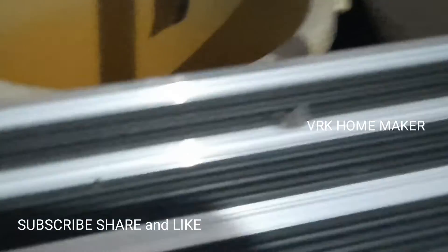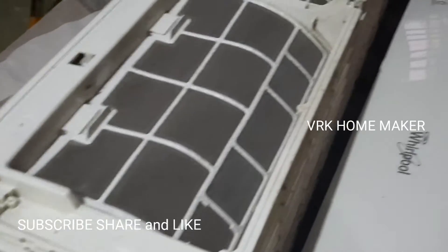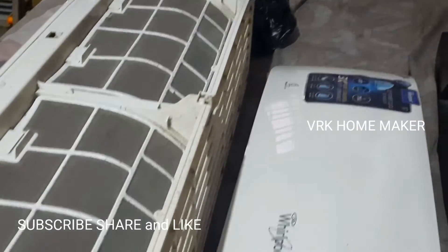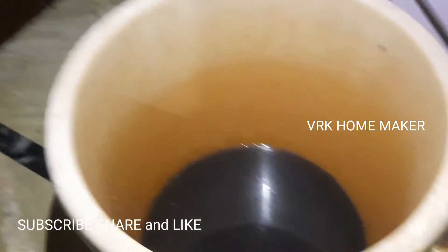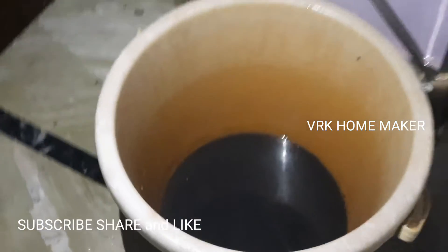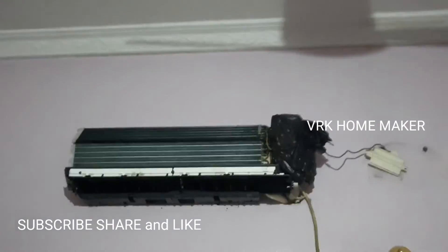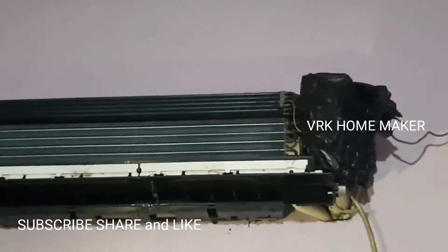The complete service is going on here and we are going to have a very new unit now. It's been a long time since we used the AC — during the winter, nobody uses it — and now it's time to use it again. It looks just like a new one. You can see how much dust was there in the indoor unit. Think about those who use it regularly. Please service your ACs.